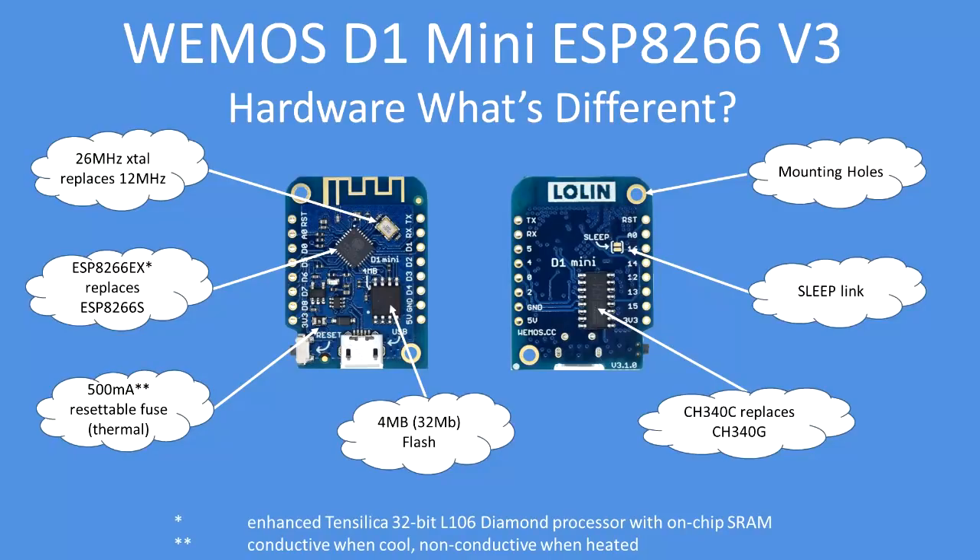So what's different? The 26 megahertz crystal has replaced what was a 12 megahertz crystal — functionally it probably doesn't make any difference. The ESP8266EX processor has replaced the ESP8266S. There's the addition of the 500 milliamp resettable fuse — that's a thermal fuse, so when too much current is drawn it reduces current flow, and when it cools down it returns to normal. The 4 megabyte external flash, the replacement of the UART, the sleep link, and the mounting holes.